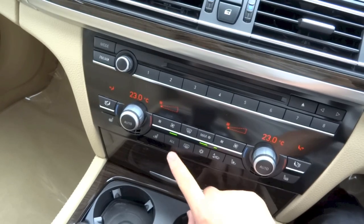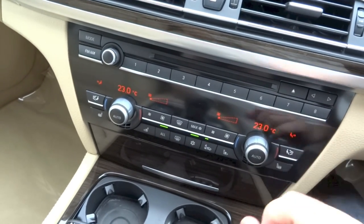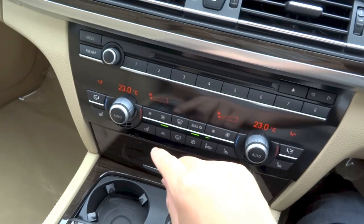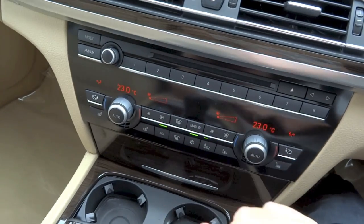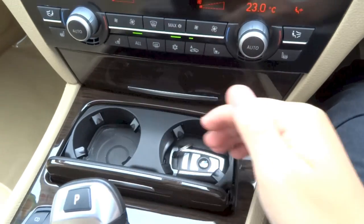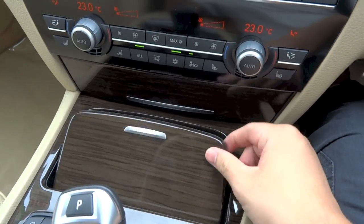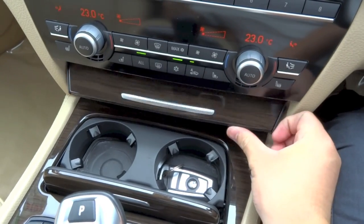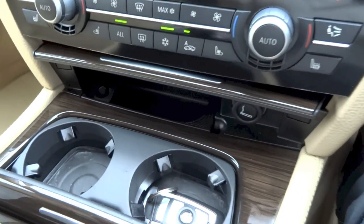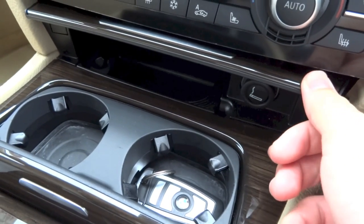This 'all' button, if you have it turned on, means the driver's side will control all of the controllable settings. But if you turn it off, each side will have their individual controls. Right down here you have a couple of cup holders — you can cover them up if you don't want them exposed. Behind this cover, you have a bit of storage as well as a power outlet or cigarette lighter.